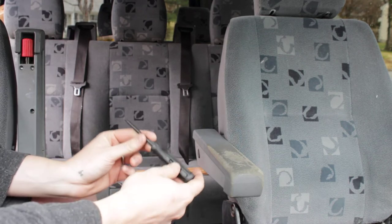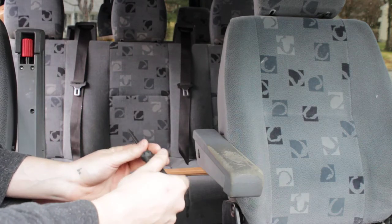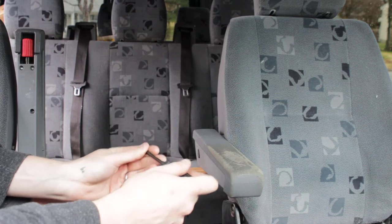Most of you on your van will have a compartment on the passenger side that contains a tool kit and a jack.